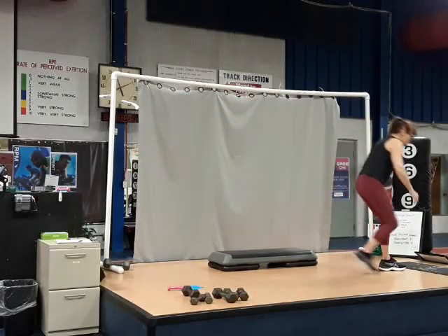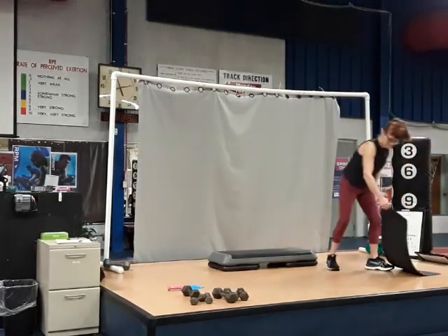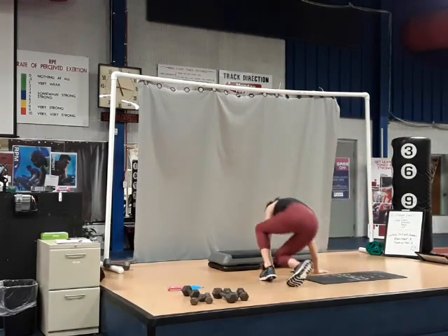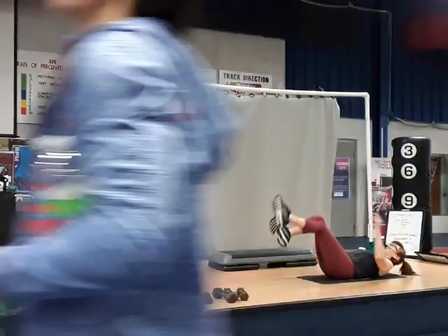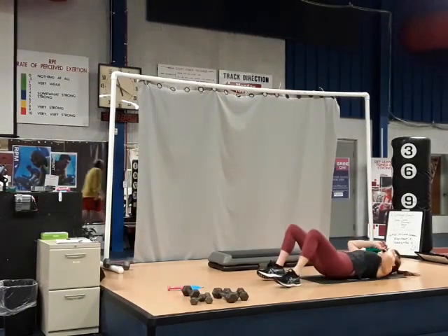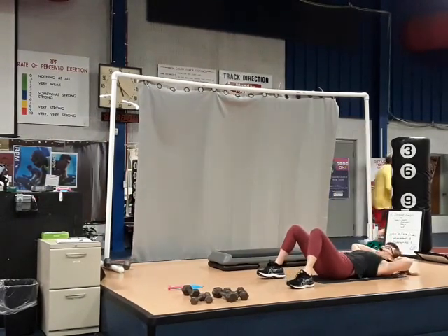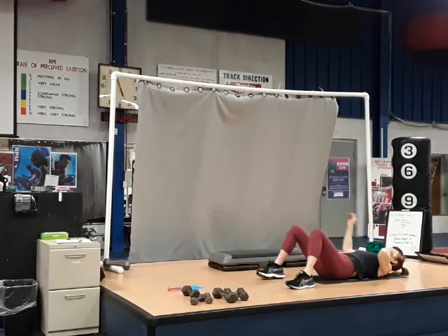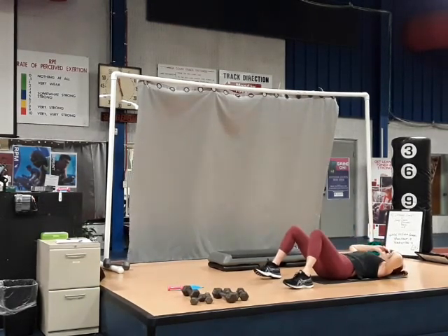We're going to start off on the back, knees bent, knees flat on the floor. We're going to start working that area above the navel. Fingertips behind the ears to support the head and neck. We're going to lift our shoulders off the floor by contracting that upper abdominal.